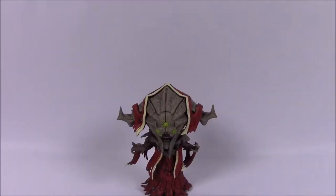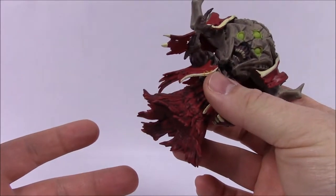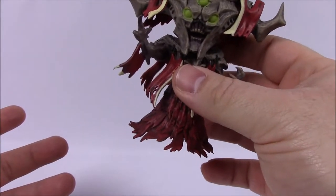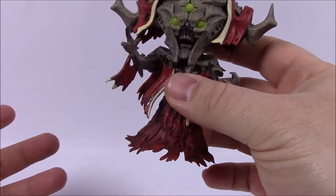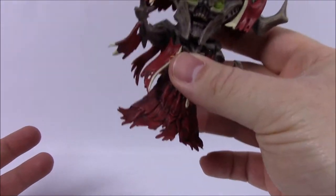Now that we've gotten Nokris out of the box, let's go over some quick facts. This is the son of Oryx and the younger brother of Crota, and he is the Herald to Xal, which is one of the Worm Gods in the Destiny lore. He does not have a base, which is weird because most of the figures do. The only other one that didn't have a base was Ghaul, which is strange since they're both main villains in their stories.